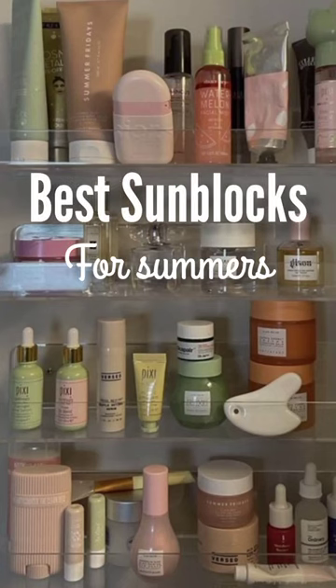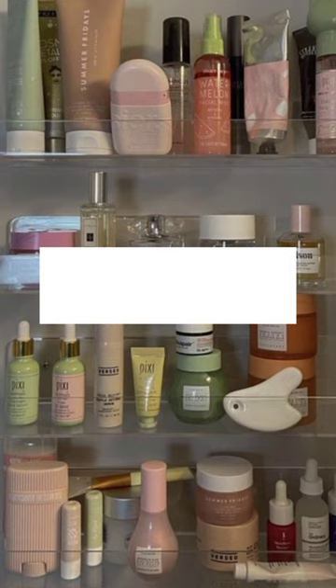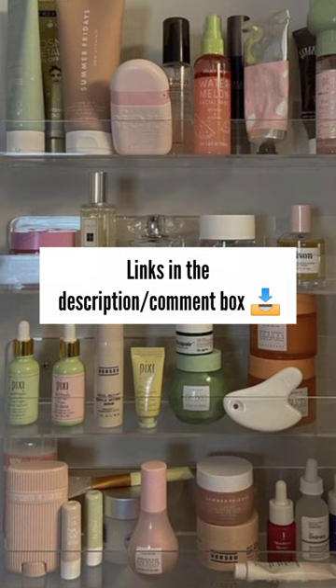Best non-greasy sunblocks for summer with little to no white cast. Number one has to be Sunplace Kinequa sunblock. It's a little expensive but worth your money. Also, I've attached all the links in the description as well as in the comment box, so check it out.